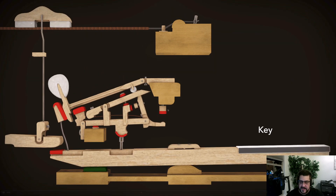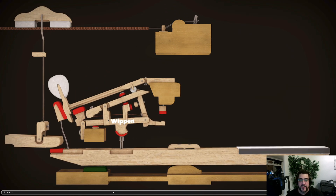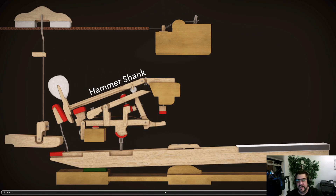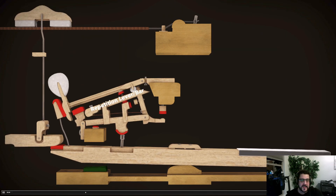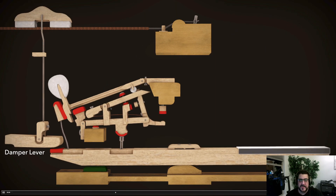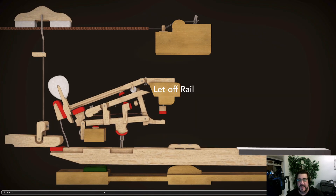The first one is the key — that's the thing you're pressing down. The next is the wippen, right here. The third is the hammer shank, which drives the hammer itself toward the string so it strikes the string. There are also other parts: the jack, the repetition bar, the backstop, the damper lever, and the damper. We'll talk about all these pieces in a moment — these are the main pieces that produce the magic and make the sound happen.